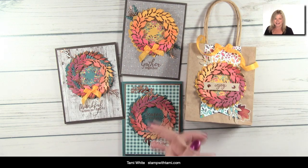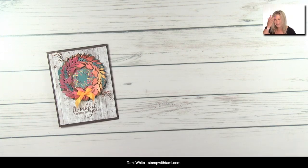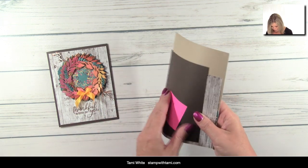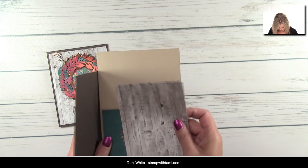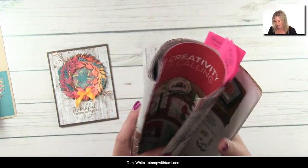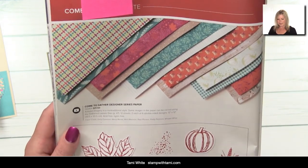Let's get started! This class was supposed to be last Friday, but my computer died and had to be sent out. It came back Saturday and I had to reinstall everything — it came back like a brand new computer. While doing that I made some improvements here in the studio. The first thing I'm going to talk about is the designer paper, which is from the Come Together suite in the catalog.